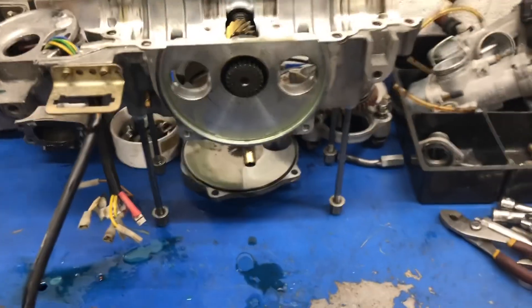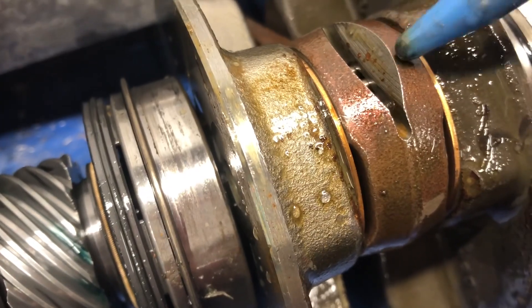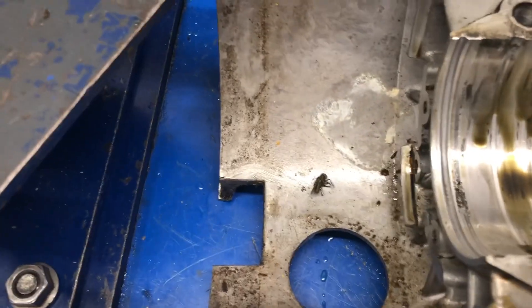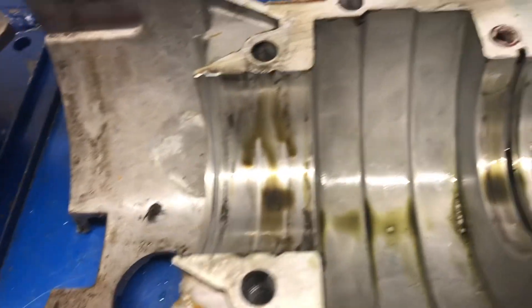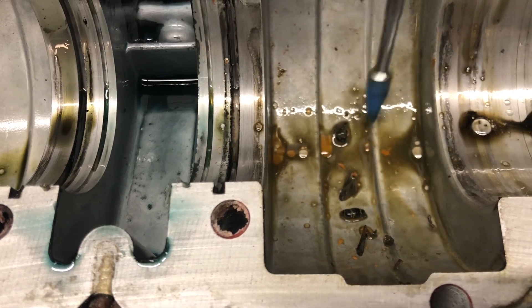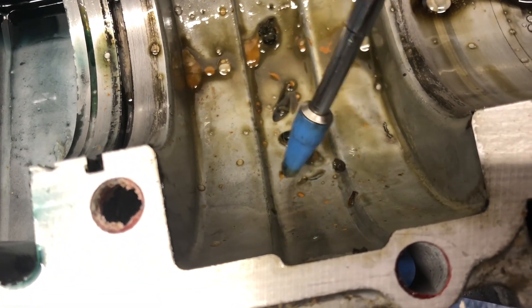The crankshaft has been removed from the crankcase. We could see all the corrosion on it, but what I really wanted to highlight is the window in the connecting rod — look at the rust and corrosion in there. It's a lot of corrosion. There's also a little something right there I'm not sure what it is.